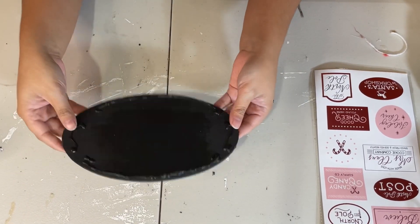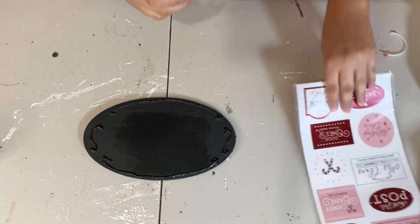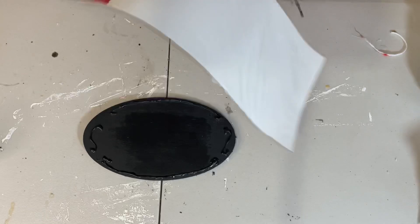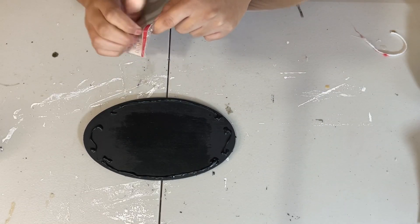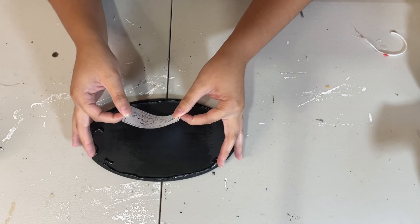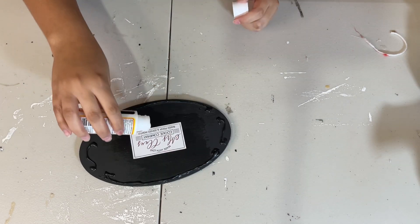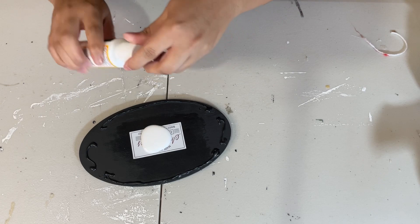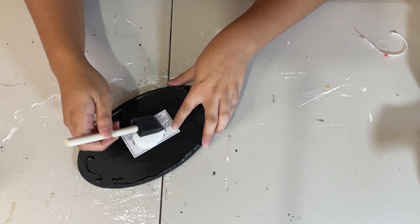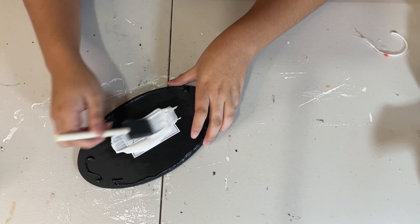Now I'm going to take this pack of Christmas stickers — I got this from Target Dollar Spot a while back, probably about two Christmases ago, so I'm pretty sure they have different ones now. I'm just going to take one of these and stick it to the center of the sign, and then I'm going to put Mod Podge over it so that it doesn't come off. I'm going to put Mod Podge over the whole sign so that it can be cohesive, and then let that dry as well.